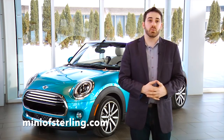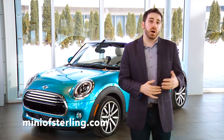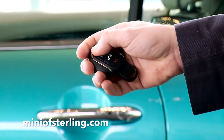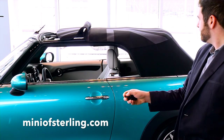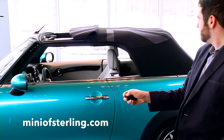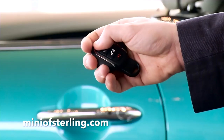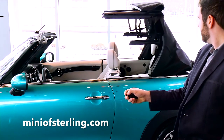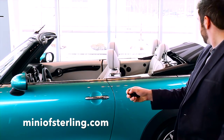For vehicles equipped with comfort access, you can also operate the top from outside of the vehicle. To open the top, simply press and hold the unlock button on your key fob once to bring it to sunroof mode, and once more until the top fully opens. Again, an audio cue will let you know when the process is complete.